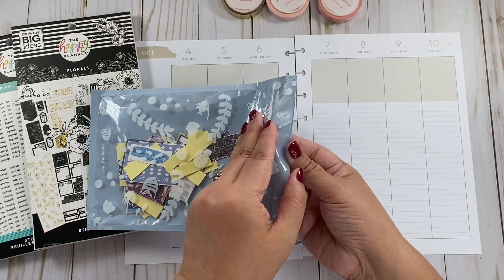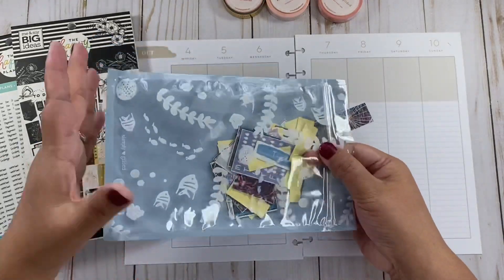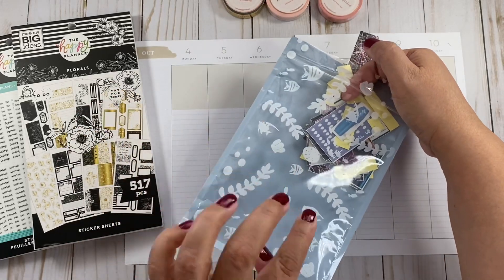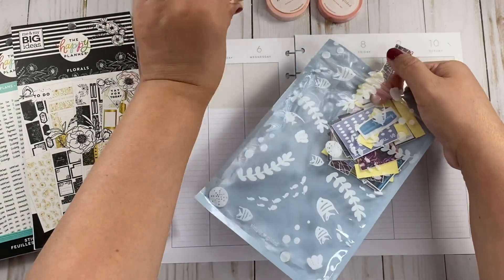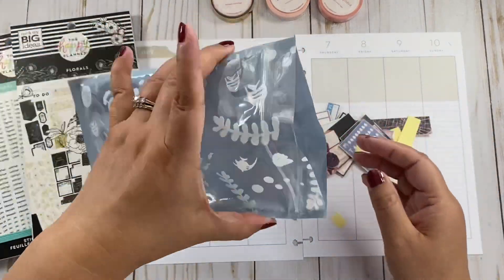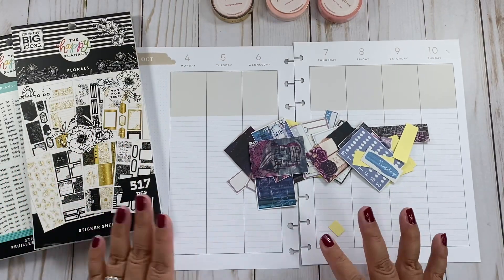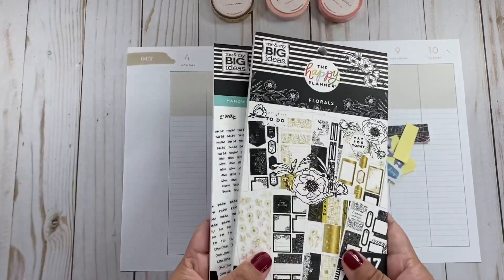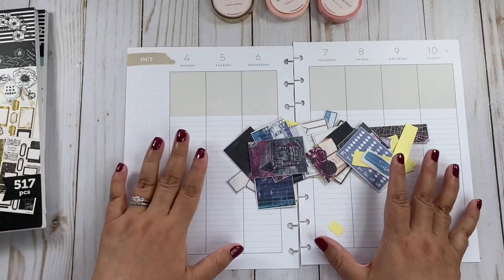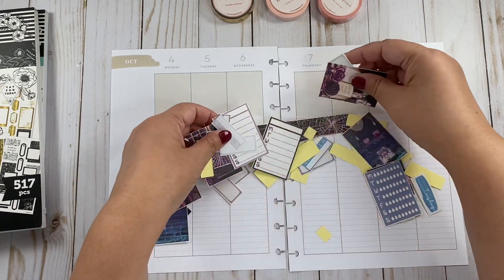If you watch my videos, you know that I don't have a cutting machine, so I cut them and I use these little baggies. This is from Simply Gilded — this is how she sends her washi, so I save them and I divide my kits like that. I'm going to use some stickers from the Happy Planner, but let's take a look here first.